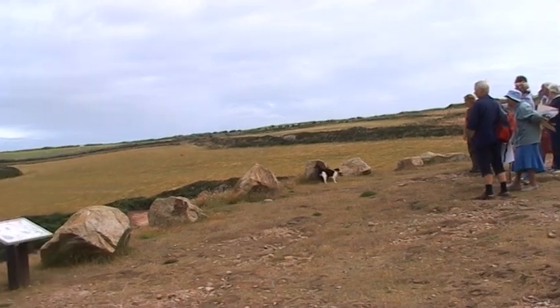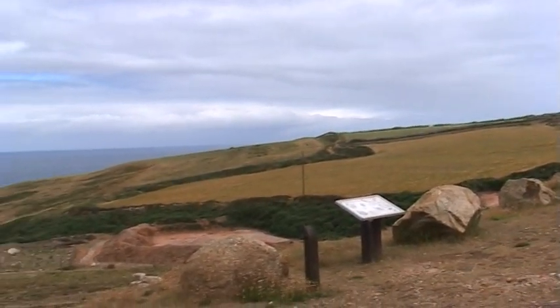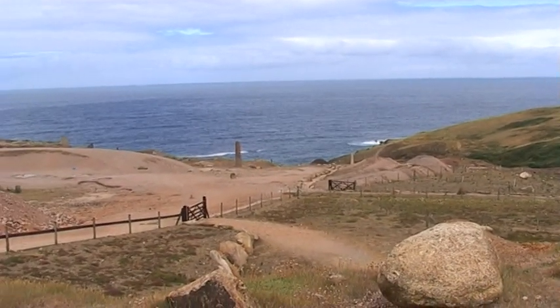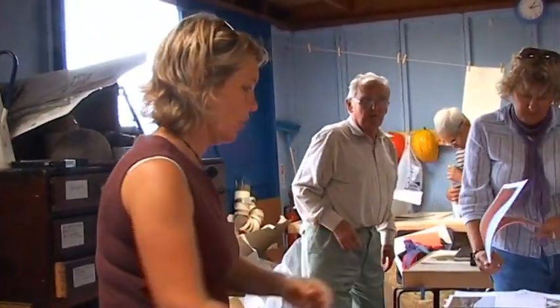Whereabouts are you exactly? We're just at the front of the tin floors looking down towards the sea. I'll be there in two minutes. What I want you to do is think about today — the walk that we did and these photographs of the watercourse — and use them to stimulate a kind of free flow of drawing.